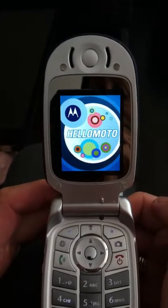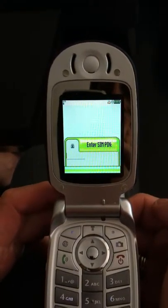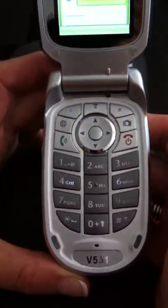That's going to take just a couple of seconds and then we're going to get to another screen that's going to ask you to enter your SIM PIN number. In Israel, the PIN is 10,000. So we're going to enter that number now.